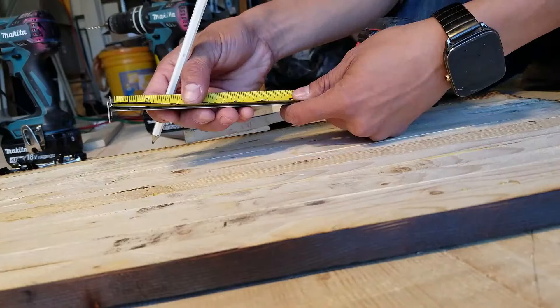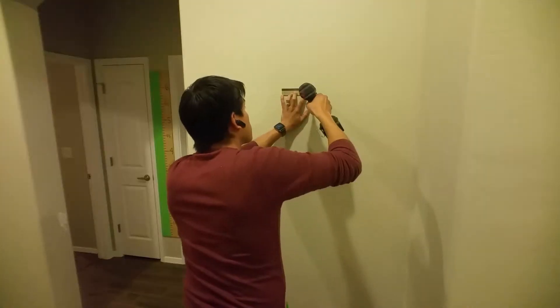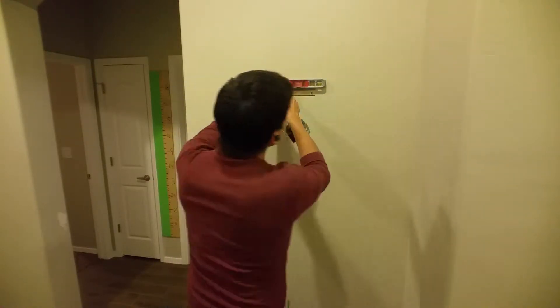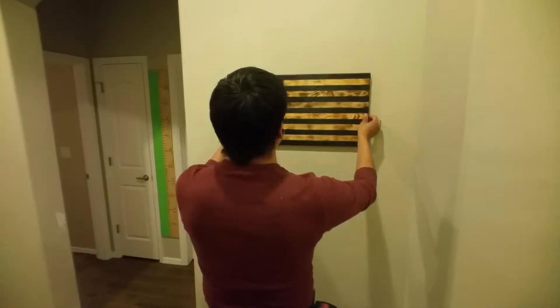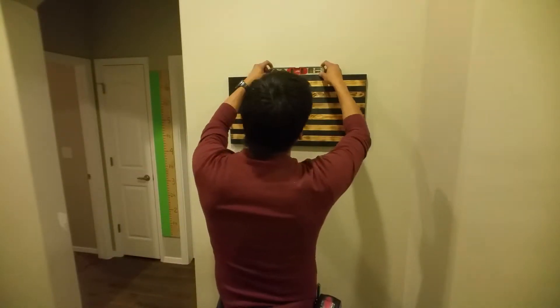Attach one side to the frame or whatever it is that you're hanging up, make sure that it's level, and if you're hanging something heavy go ahead and put in some wall anchors. Then when you hang it, all you have to do is fine tune the placement and just double check to make sure that it is indeed level on the wall.